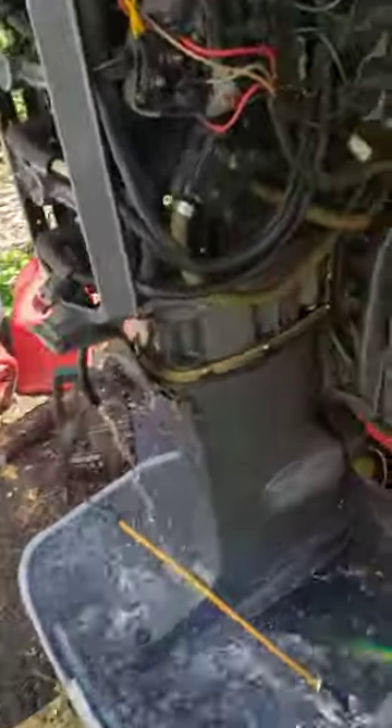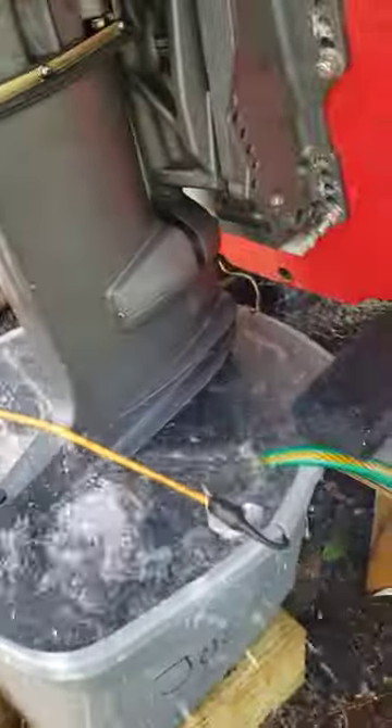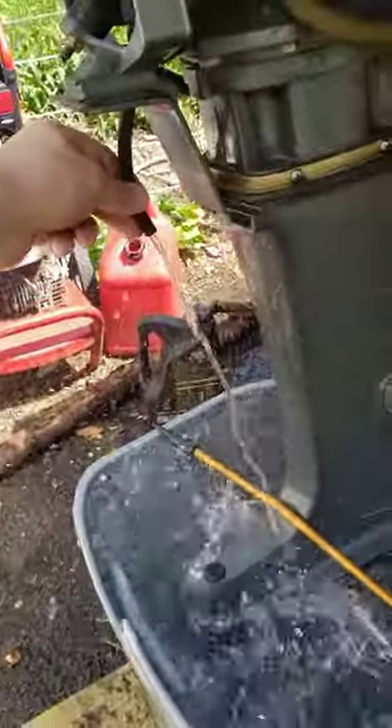Alright, just fired up. It's in neutral. Water pump — you can see how well it's working. Strong P2.